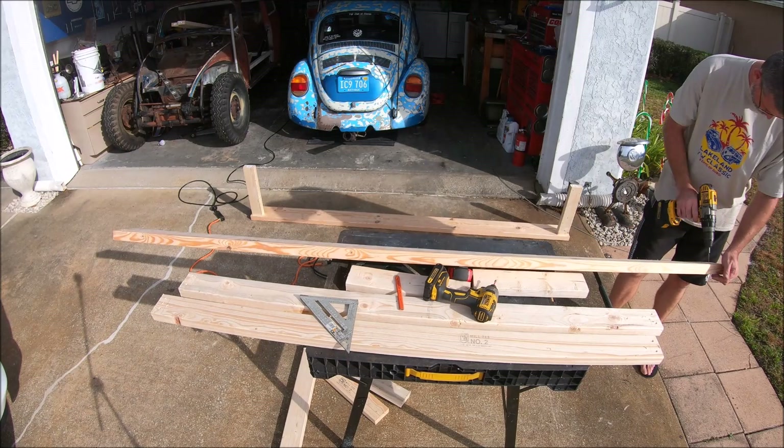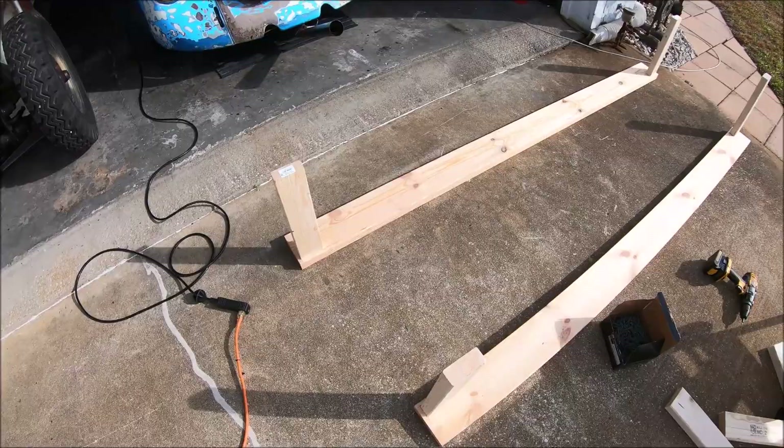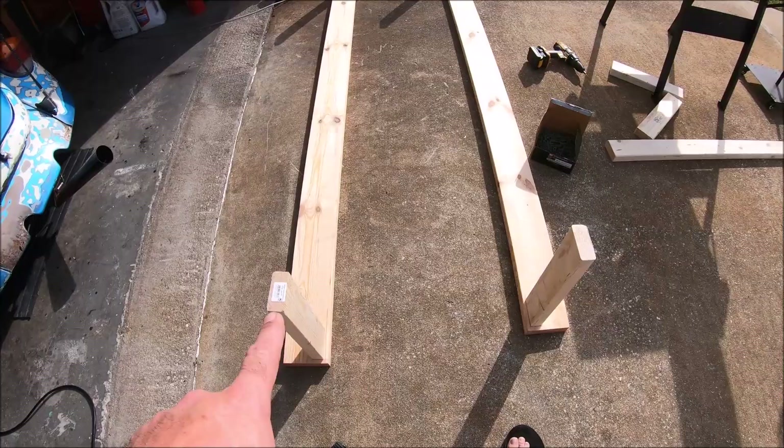There we go, making progress. What I did is I brought the 2x4 in just a little bit both ways so it wasn't exactly on the edge. And what we have to do now is go ahead and put the left-to-right bracing on. Then we'll go ahead and start our gussets and get all that going. It's slowly getting there.